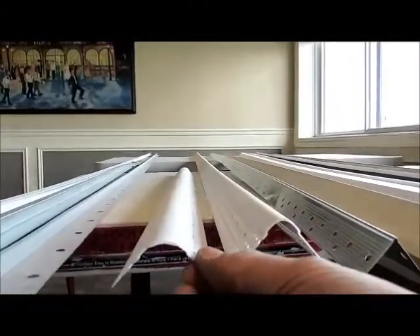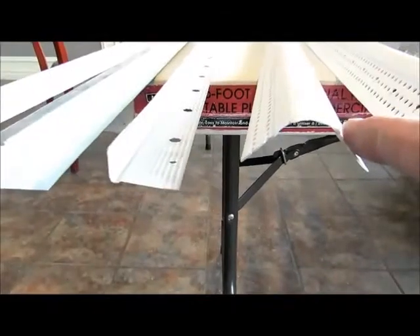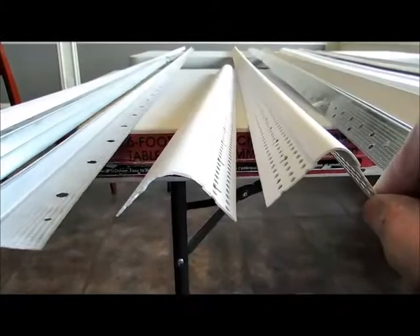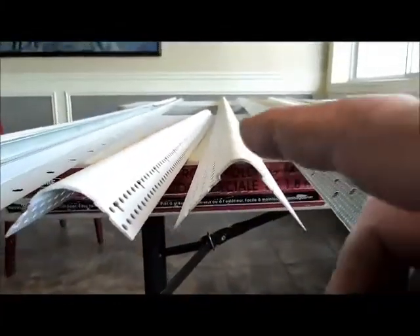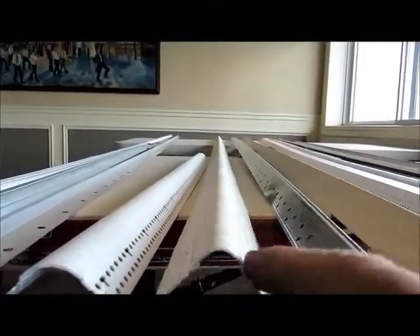These are some popular ones that I use a lot. This is what we call a one-inch radius bullnose, and this is a 90-degree for a 90-degree corner. And this is also a 90-degree corner, but this is what they call a three-quarter-inch radius bullnose, and these are very user-friendly. I like these.